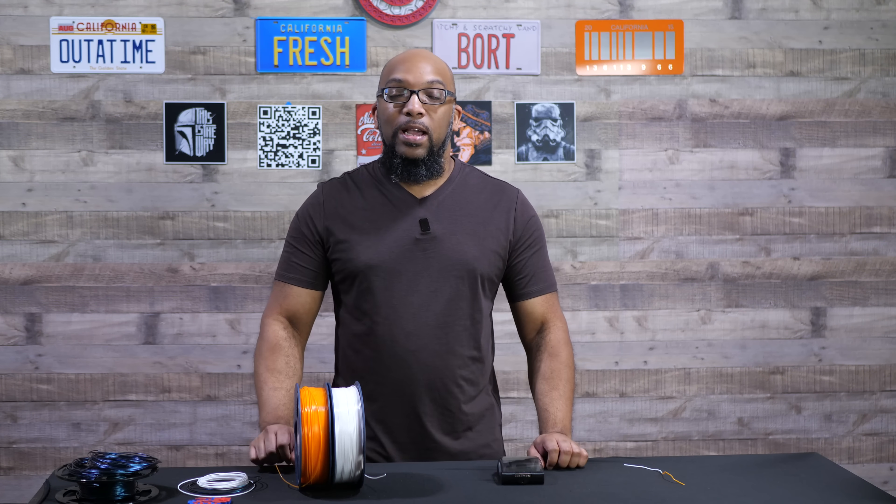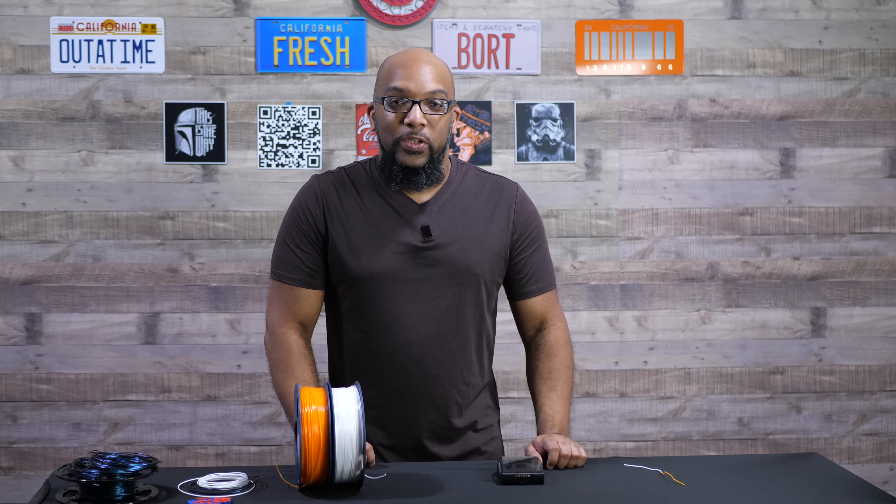I think it's a pretty nifty device. Let me know what you think of it, and if this is something that you would like to add to your 3D printing arsenal, let me know down in the comments — I'd be really curious to know. But that is it for now, so thank you all so much for watching. Till next time, take care of yourselves and I'll speak to you soon.